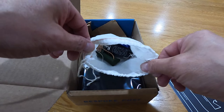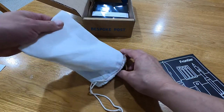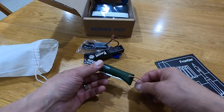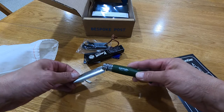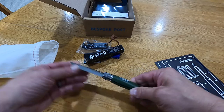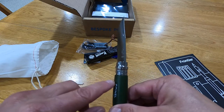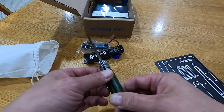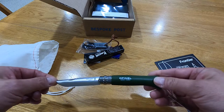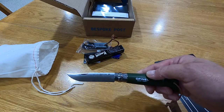Let's open up the bag. Yes, I was excited about this — not like I need another knife, but you can always use one more! So this is Opinel number eight, you can see that there — number eight, green in color. I have a number nine but it's the typical wood color. It's razor sharp, super cool.